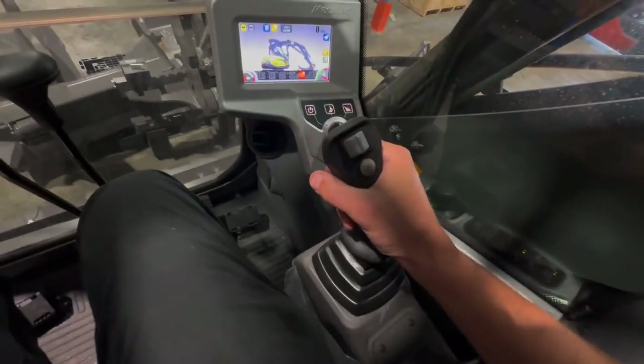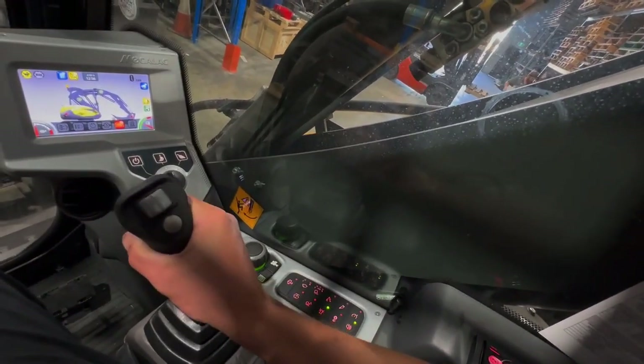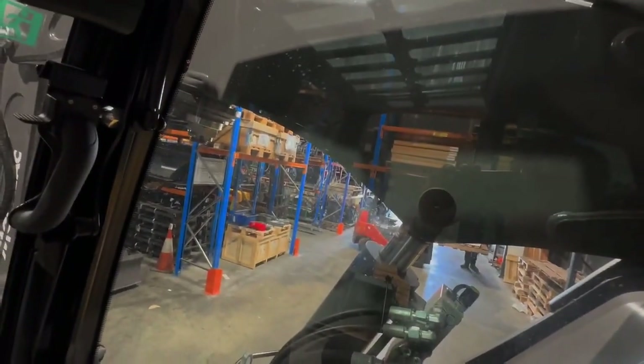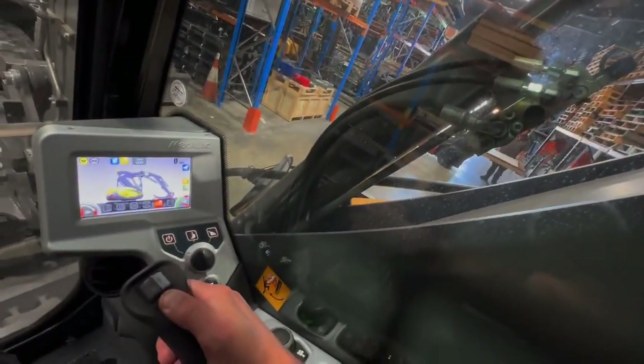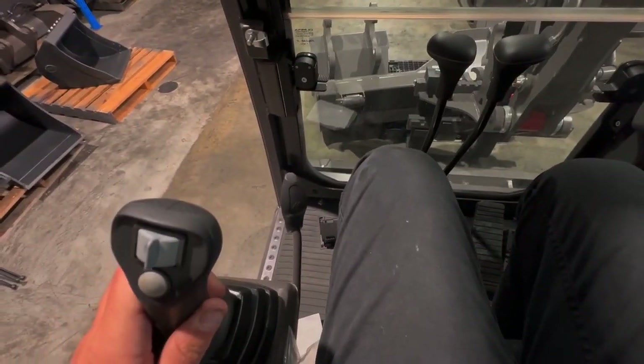On the left joystick you have your slide switch. On the other joystick, you have your slide switch for the second auxiliary on the top, then your offset boom button to switch between offset boom and second auxiliary just below the slide switch, and on the underside trigger finger that's where the two-speed tracking button is.